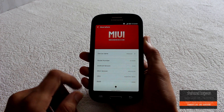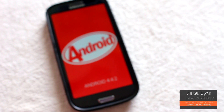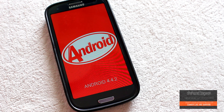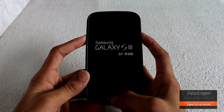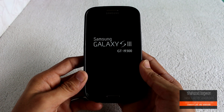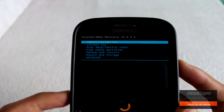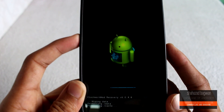First, download the ROM file from the link in the description. The prerequisites here are: you must be rooted and have the latest version of ClockworkMod Recovery installed on your device. Once you have this all done, put the ROM file into your internal or external SD card. Now boot your phone into recovery mode by holding the Volume Up, Home, and Power buttons at the same time.